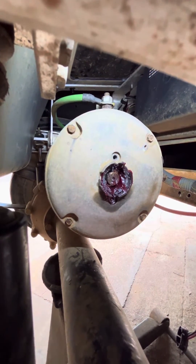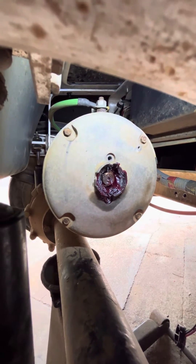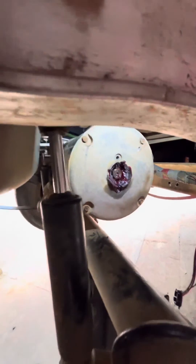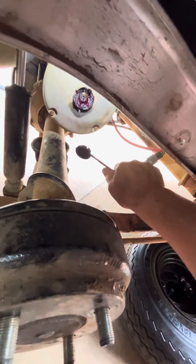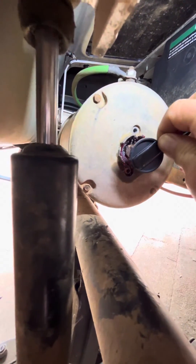I'll take a rag and a screwdriver and get all that grease out along with those shavings, and then I'll stick this piece in there. All you do is snap this piece back in — it's grooved so you can't mess up how to put it in there. And that's it.